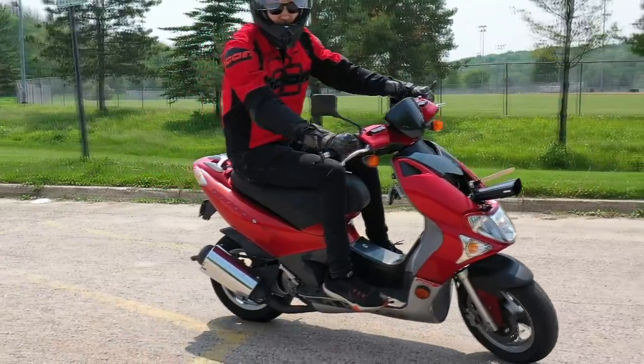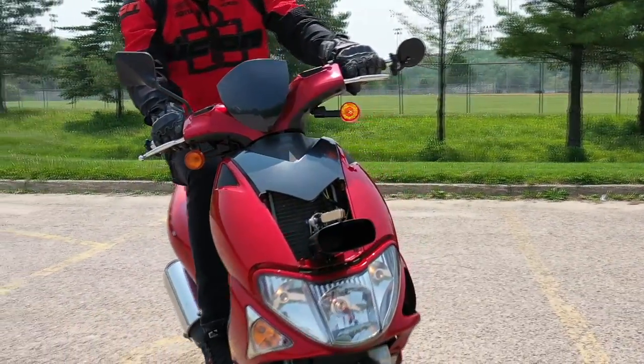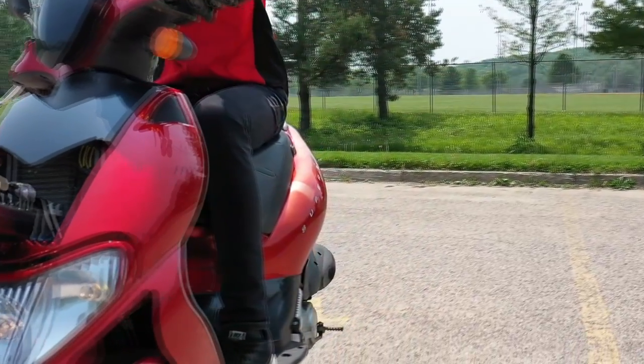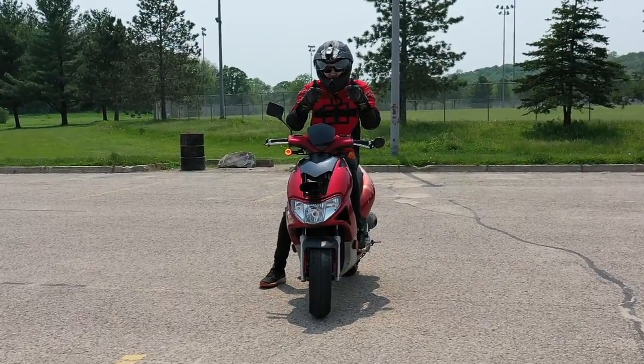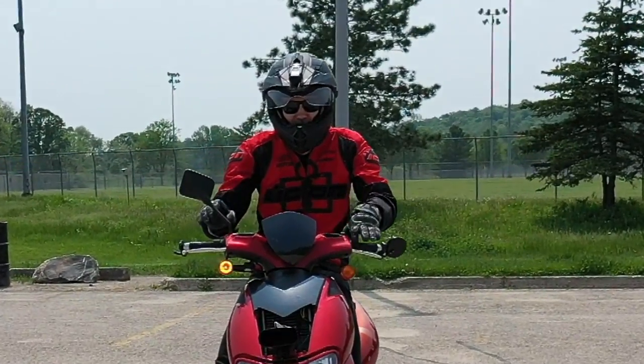I think we can all agree that it's only a matter of time until this device becomes standard equipment on every new motor vehicle, because you can never have too much cowbell. I hope you enjoyed watching, consider subscribing, music is on the way, and I will see you next time. Bye.